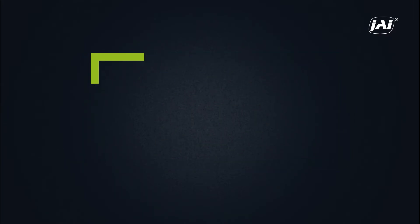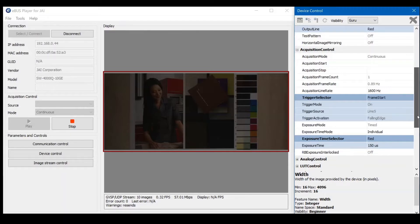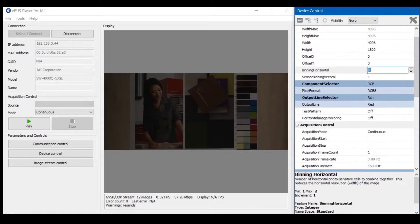For this demonstration, we will be using the Sweep Series SW4000Q 4K prism line scan camera. Here we will be capturing an image of a paper poster. As you can see, the image shown now is not bright enough for us to perform good visual inspection. Note that in our settings we have preset the image width at 4096 pixels and the height at 1800 pixels to capture our rectangular region of interest. Now, we will use the pixel binning function to increase the size of our pixels to capture more light while maintaining our conveyor speed and exposure time.